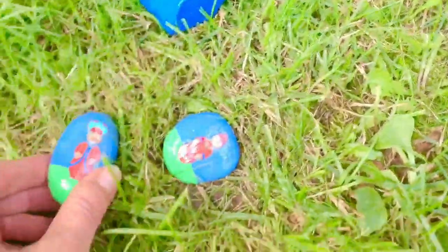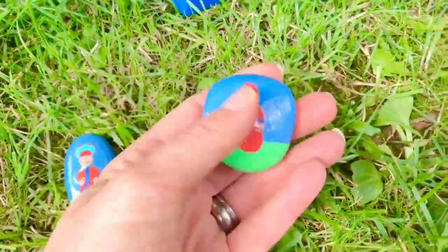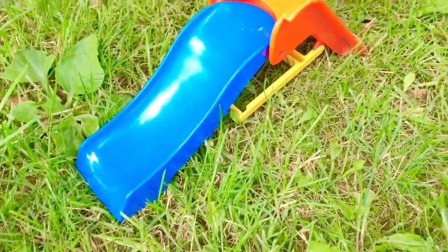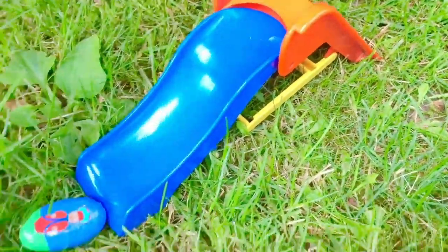Let's carry on and search for the rest of our Ponty Pines. There are two more Ponty Pines. Now we have four Ponty Pines, five Ponty Pines in total. And here's the little blue slide — our little Ponty Pine rocks can even go down the slide!